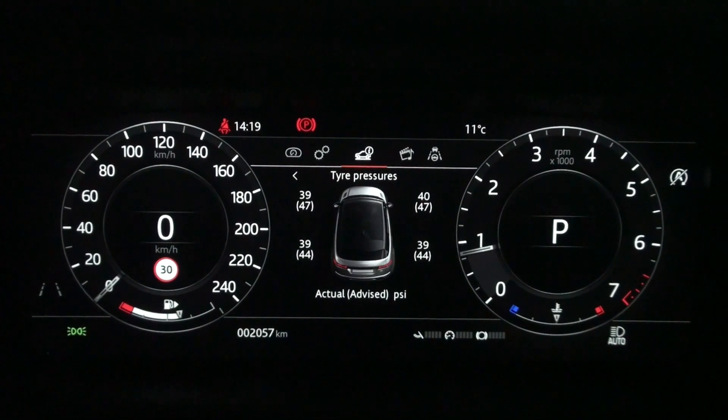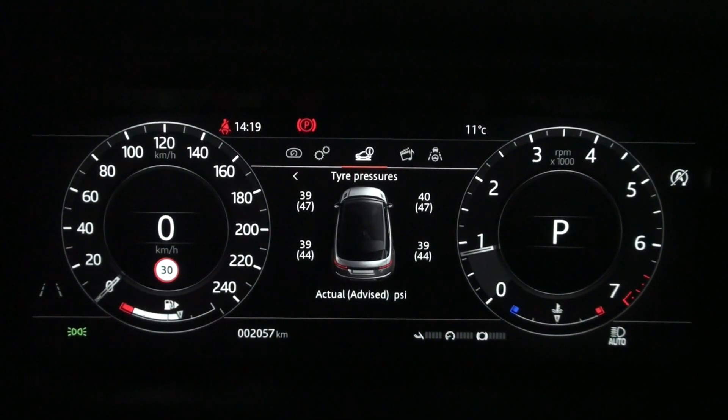The current tire pressure in front of the driver's seat remains the same at 39, but the advised value changes to 47 psi.